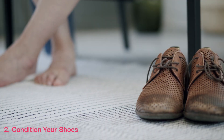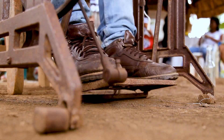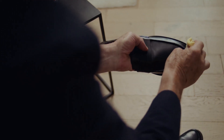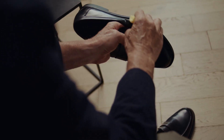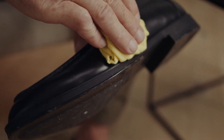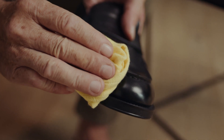2. Condition your shoes. Leather can dry out over time, which can lead to cracking and other damage. To prevent this, use a leather conditioner to moisturize and protect the leather. Apply the conditioner to the shoes using a clean cloth, and then allow it to absorb into the leather. Be sure to follow the instructions on the conditioner for the best results.